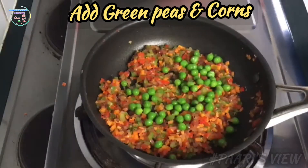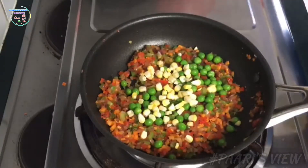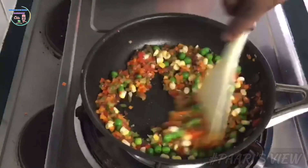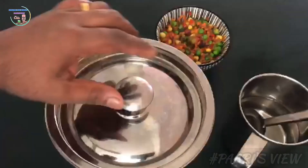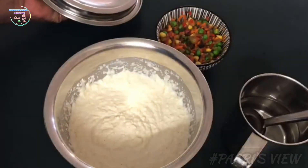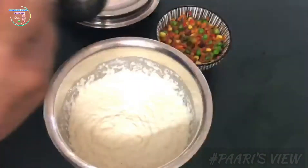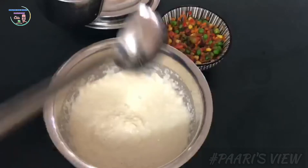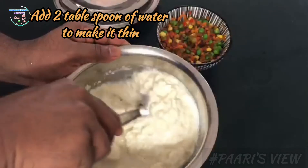You can cook it lightly. Then add the vegetables to a plate with the fresh carrots. Now add the batter — this is about 2 tablespoons. You can also add baking powder. Start adding the batter as well.